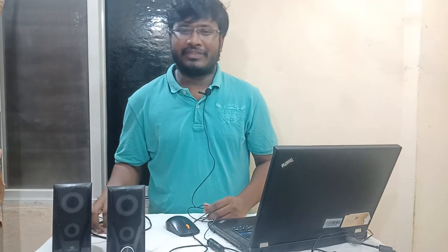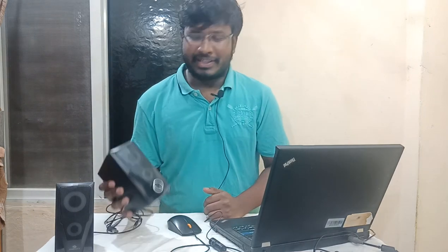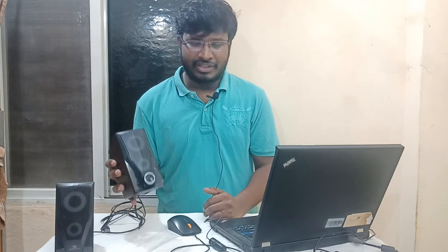Please subscribe and share it with your friends — we will be reviewing a new product soon. If you use this product, it will not be a problem. It comes with a warranty and is cheap and best. If you want a speaker around 700 rupees, this will be the best choice.